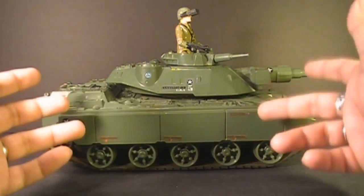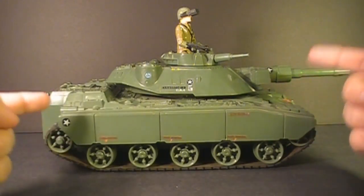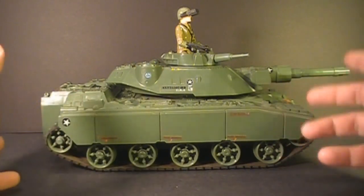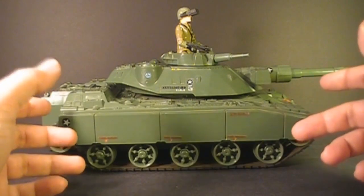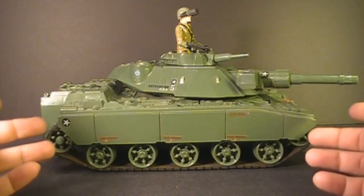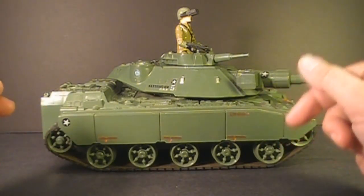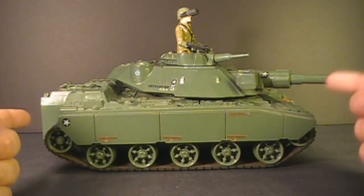The moniker MOBAT stands for Motorized Battle Tank, intended to showcase the motorized feature of this toy. It does have a motor and can move on its own powered by two D-sized batteries. The design of the MOBAT tank is based on the real-world M551 Sheridan tank, and it is a pretty good representation of that military vehicle. The Sheridan tank was in service from 1969 all the way to 1996, so it would have been a well-known vehicle at the time this toy was made.